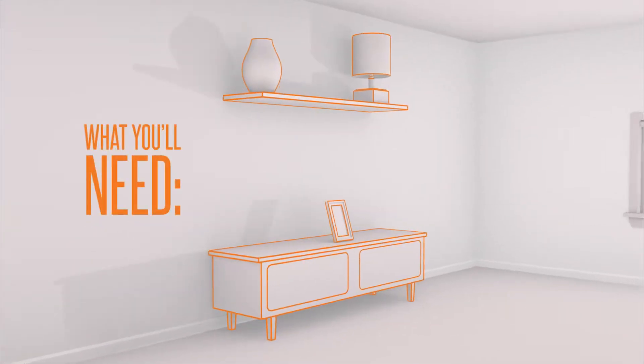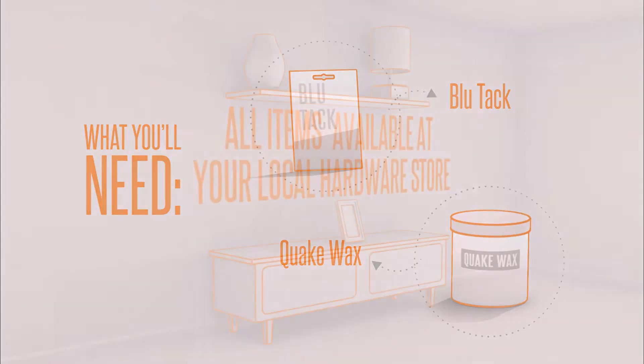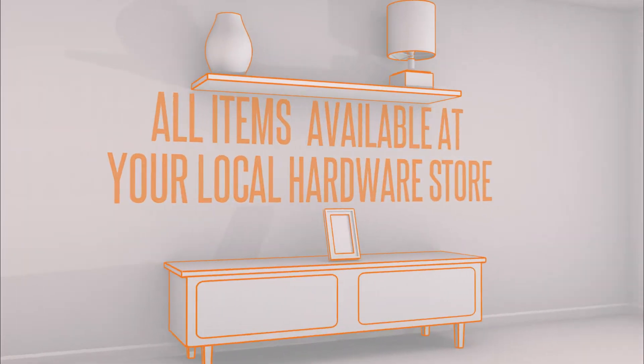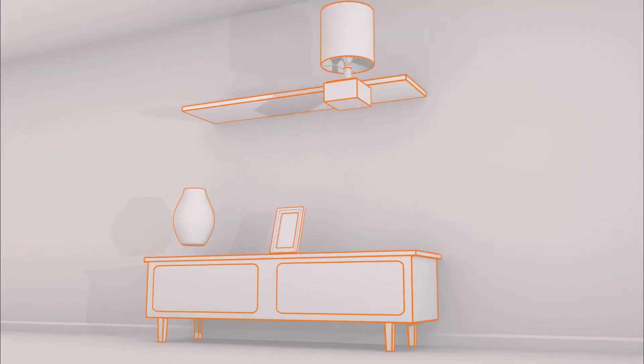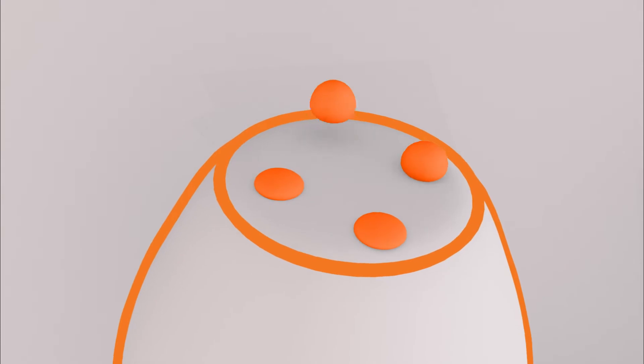Securing your valuables. What you'll need: Blu-Tac or Quake Wax, both available at your local hardware store. Move heavier items lower down and secure them with Blu-Tac or Quake Wax.